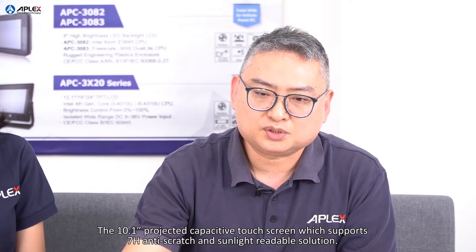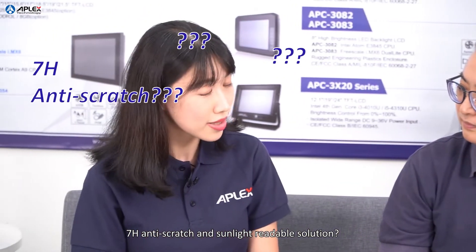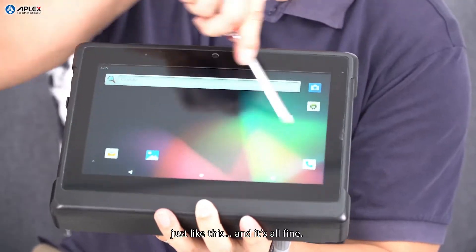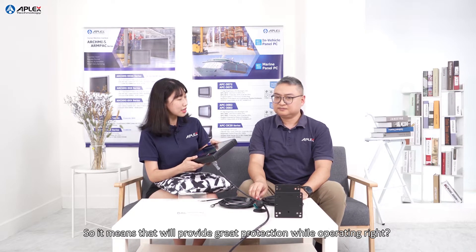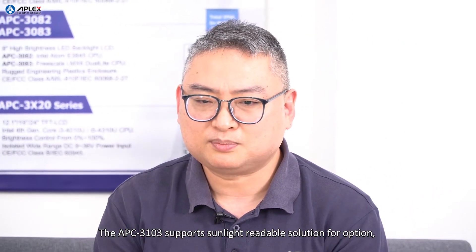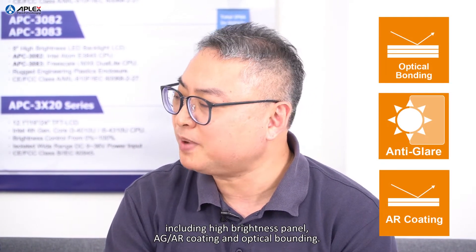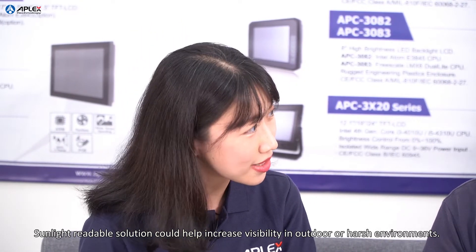The 10.1-inch projective-capacitive touchscreen supports 7H anti-scratch and sunlight-readable solutions. You can scratch the touchscreen surface with a key or screwdriver, just like this, and it's all fine. That's so impressive — it's really rugged! It means it will provide great protection while operating. The APC3103 supports sunlight-readable solution options, including high brightness panel, AGAR coating, and optical bonding. The sunlight-readable solution helps increase visibility in outdoor or harsh environments.